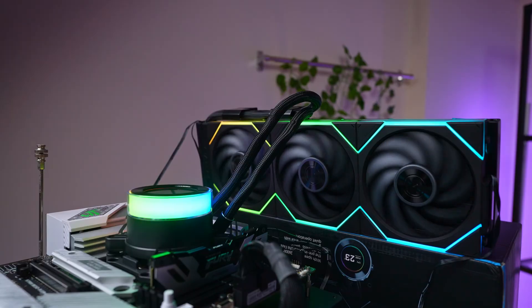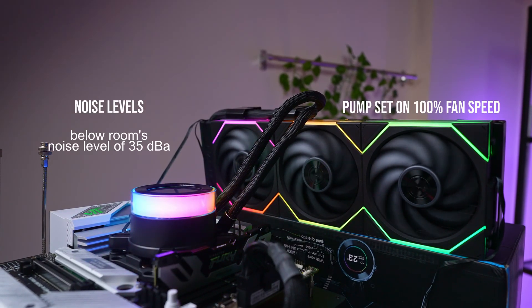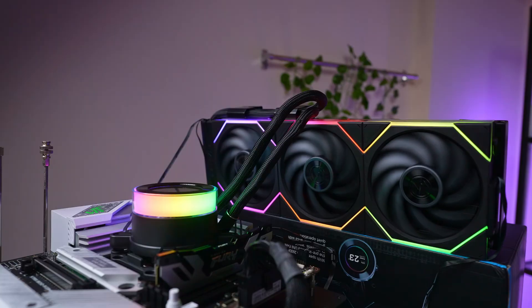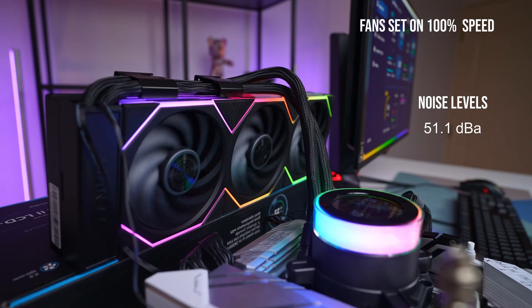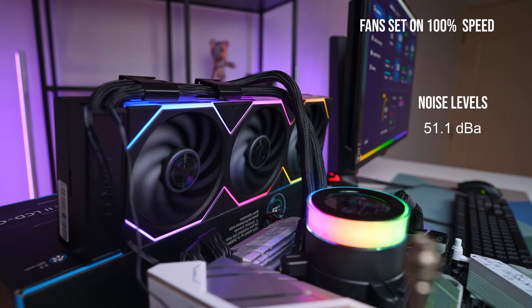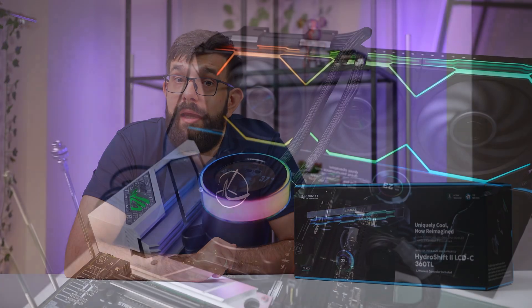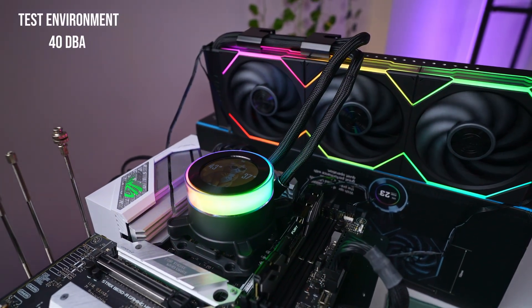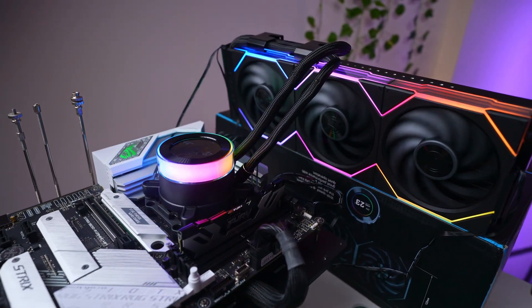Let's start with acoustics. The pump itself is whisper quiet — even at full speed it measured below our ambient noise floor of 35 dBA, which is impressive. The fans can ramp up if needed: at 100% speed we recorded 51.1 dBA, which is on the louder end but expected given the performance. To match our 40 dBA test environment, the fans had to be dialed down to around 1620 RPM, which is a pretty solid operating point and still delivers very respectable cooling.